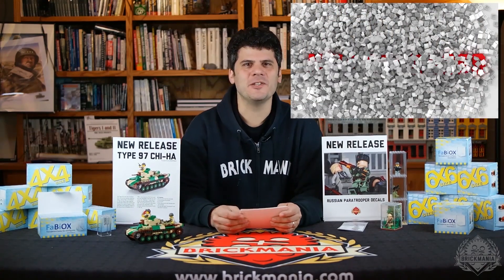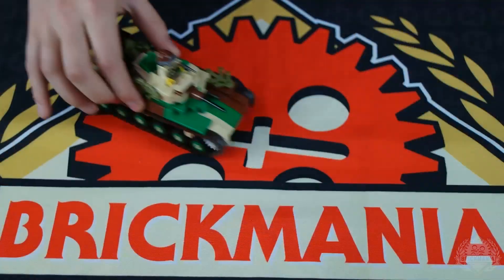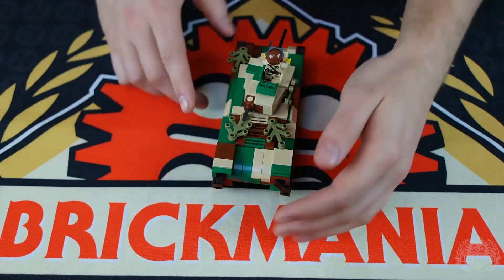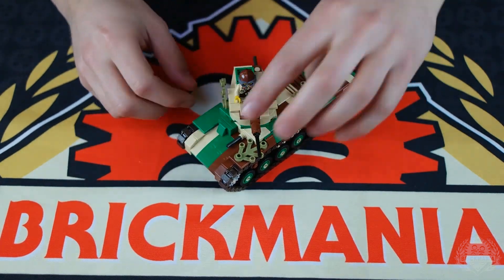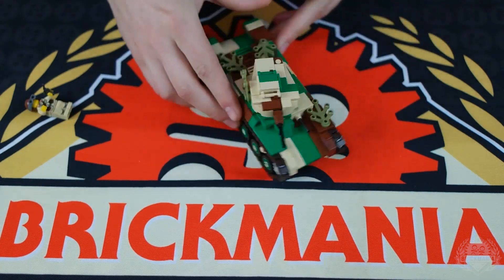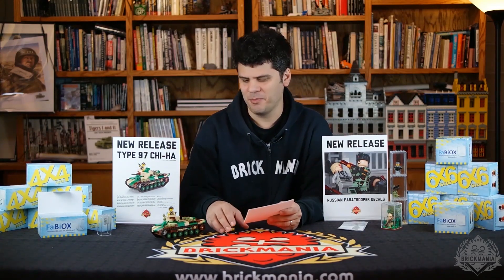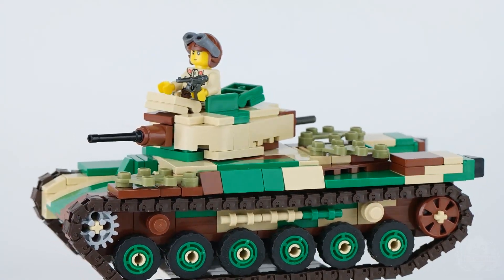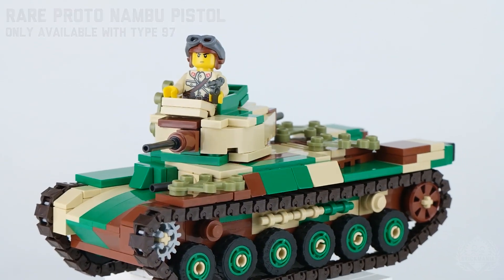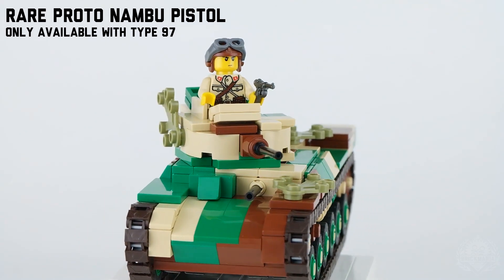Our next segment is the new releases this week from Brickmania. The number one new release is the Type 97 Shinhoto Chi-Ha Medium Tank. This is the main medium tank used by the Japanese army during World War II. It has the usual features you'd expect from a Brickmania tank: rotating turret, opening hatches. It features smooth rolling Brickmania track links — in this case in brown, a color we've never used in a kit before. It has a custom printed Imperial Japanese Army tank commander with a prototype Nambu pistol from BrickArms, a rare special add-on for this kit.